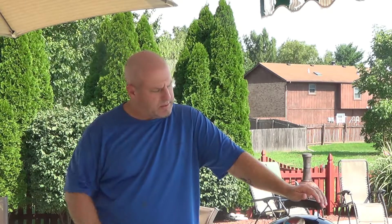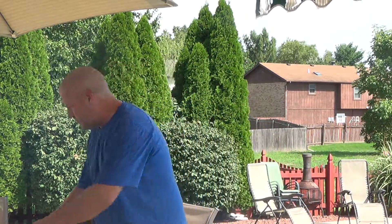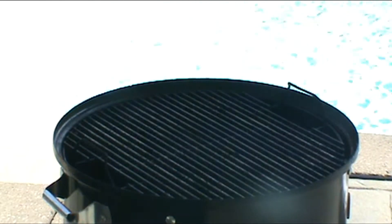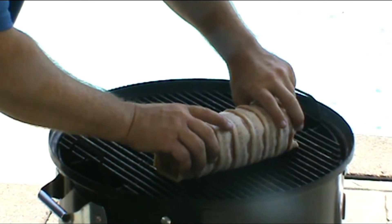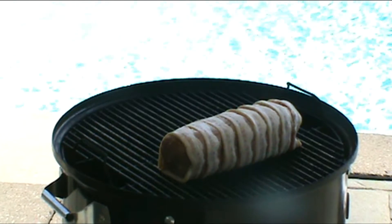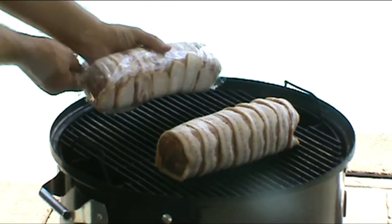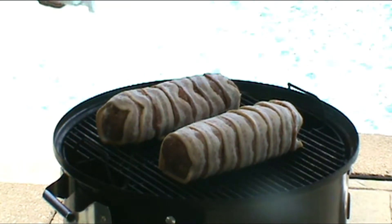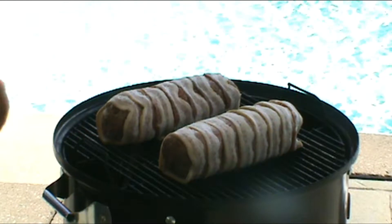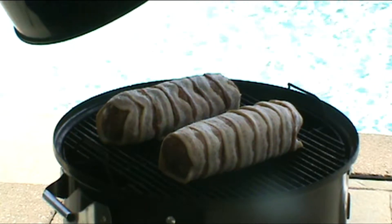All right hey y'all, we're back. We're going to go ahead and throw these meatloaves on here now. The smoker's up to temperature — it's at 325. We're just going to take these, let them roll right out of the saran wrap onto the grate. We're going to let those go for probably 45 minutes and then we'll check the temperature.